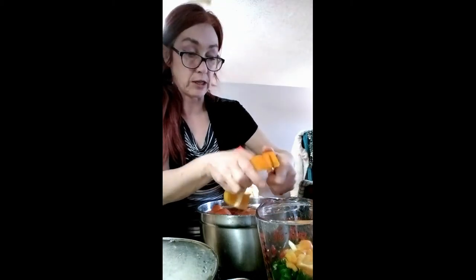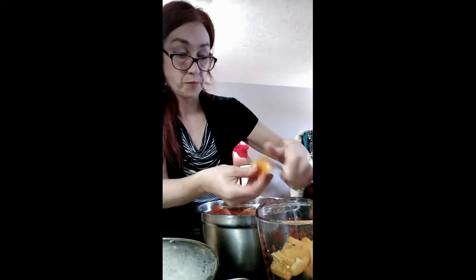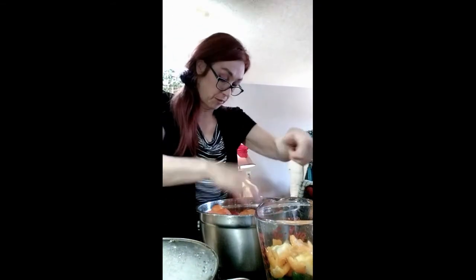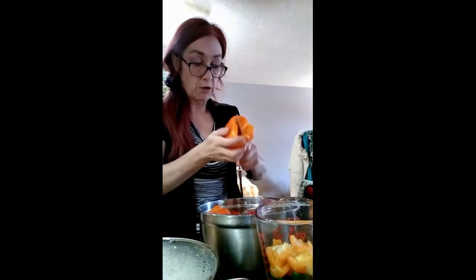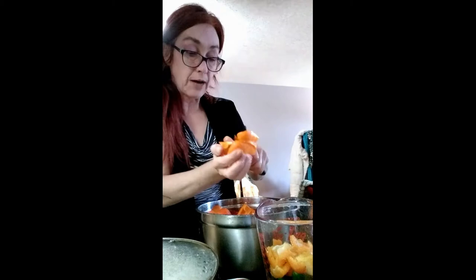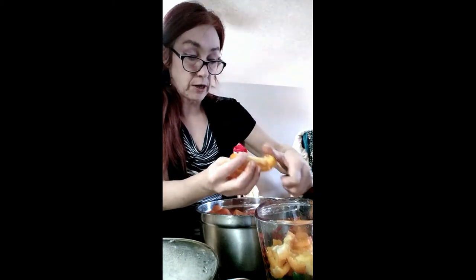Tomatoes will be the last thing to go in other than the spices. Maybe some of the chunks might be a little bit big, but you guys can always when you're doing this at home do it to your liking. We all have different likes of how we like things - some of us are pickier than others.